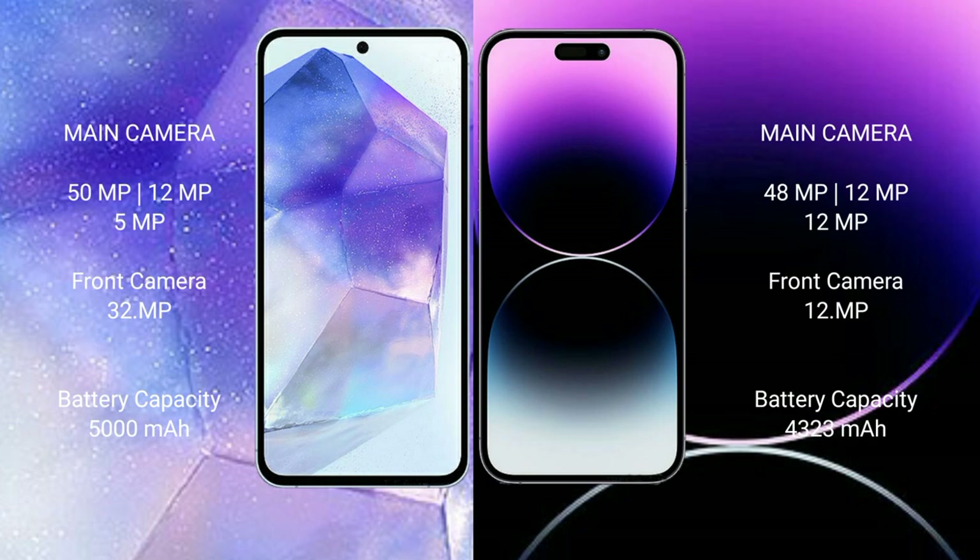The Samsung Galaxy A55 has a 5000mAh battery with 25W fast charging support. The iPhone 14 Pro Max has a 4323mAh battery with 27W fast charging support.